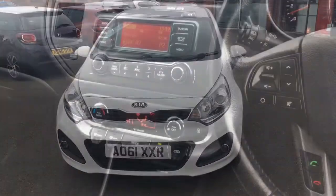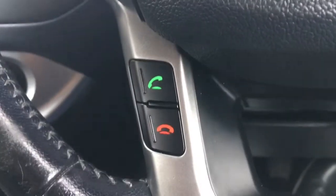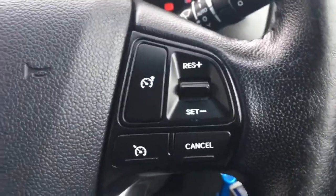So now let's get on to some of those interior features. I've got some audio volume controls just there, some Bluetooth controls down here, and the cruise control just over there.